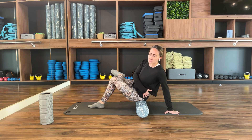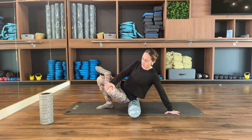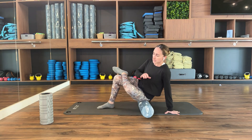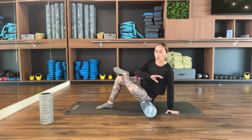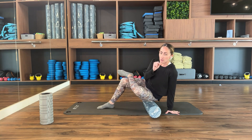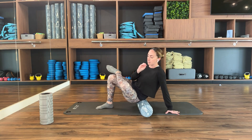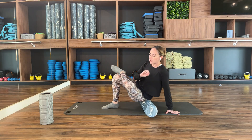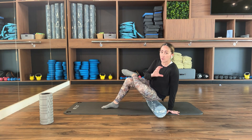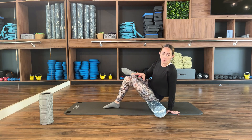Rotating slightly towards the working side will expose more of the glute muscle. All you want to do is roll over and then come back up. If you're used to harder pressure, the hollow knobbly one is perfectly fine. A disclaimer: if you suffer from piriformis syndrome, this may not be comfortable, so you might want to avoid it altogether.